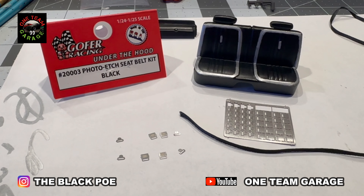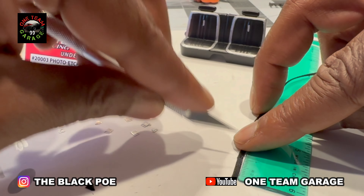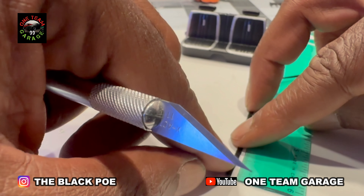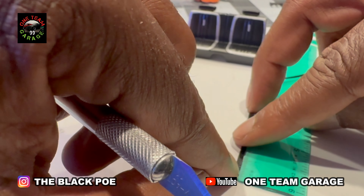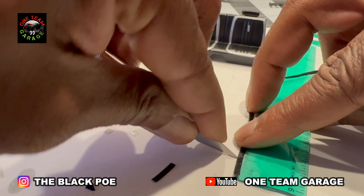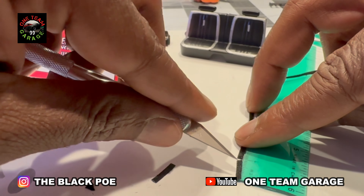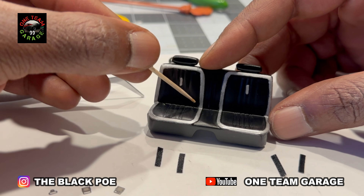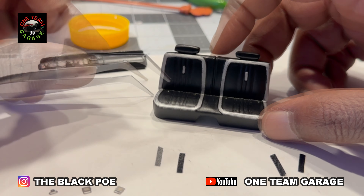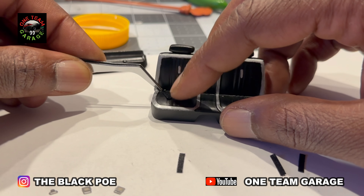Now I'm going to be trying out the Gopher Racing seatbelt kit I picked up. I tried everything I could to get that seatbelt through those little tiny holes on the seatbelt buckles. This round it didn't happen, but I did mess around with it after I got this interior together, and lo and behold I got it in there. I had to think about my grandmama when she would sit there sewing and threading that little eye on that needle — she had a little moisture on that thread and that's how she got it through there, and that's how I eventually got it through these seatbelt buckles, even though I didn't do it on this particular build.